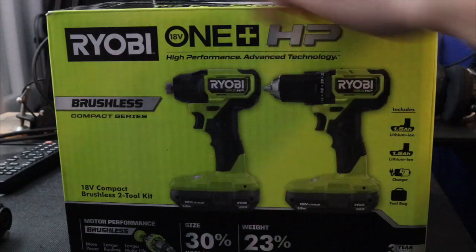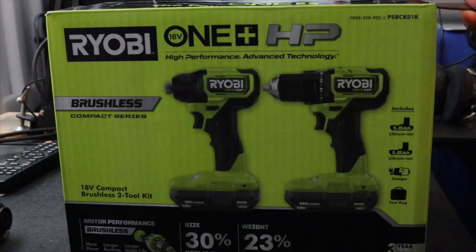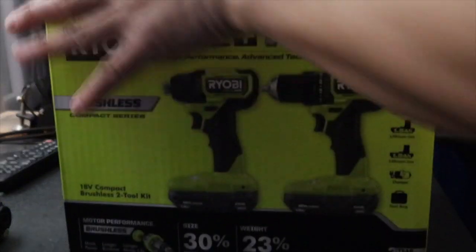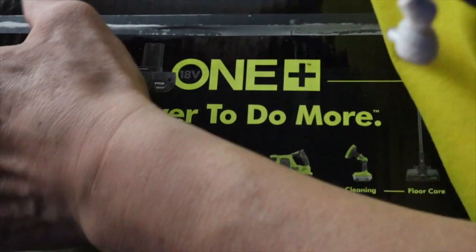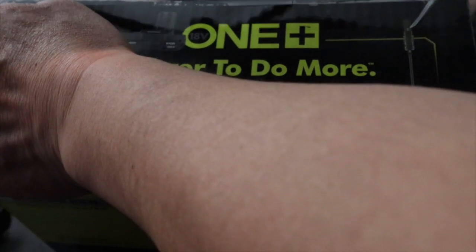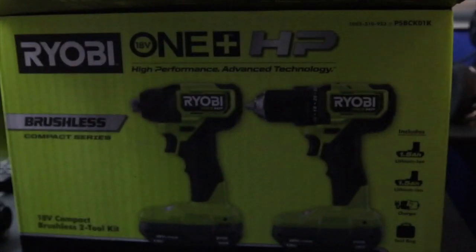Check out the product, ladies and gentlemen. I got this at Home Depot for like $250 or something like that. I think it's a pretty good price — it's like 25% less than DeWalt.